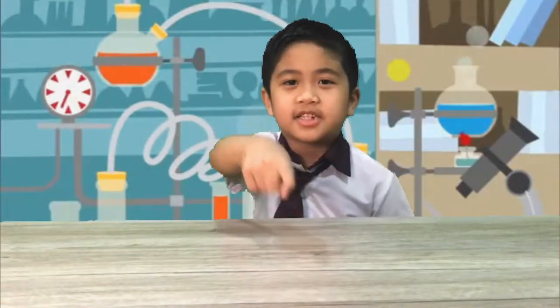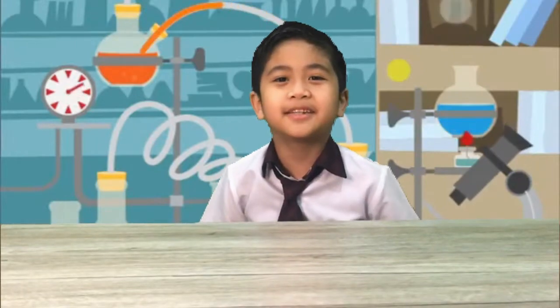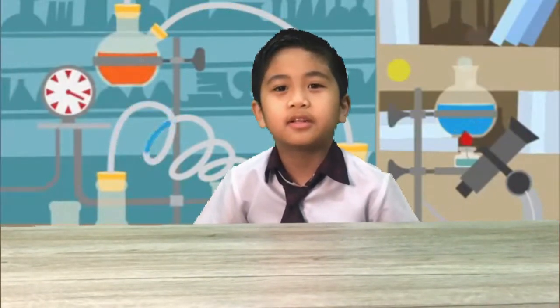But you have seen the changes, right? I did my experiment well because the egg turned bigger, squeezy, and translucent. I hope you learned something from my experiment. But not the broken one! Ha ha! And see you in the next experiment. Bye!